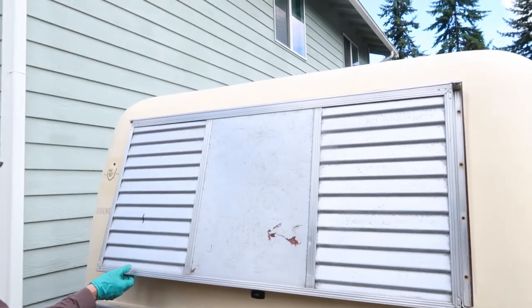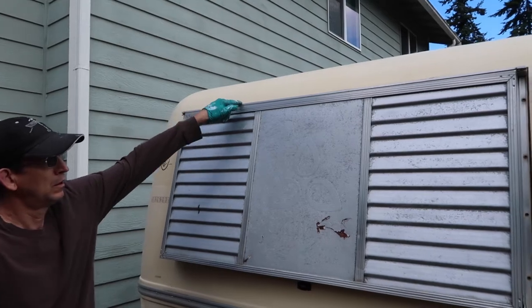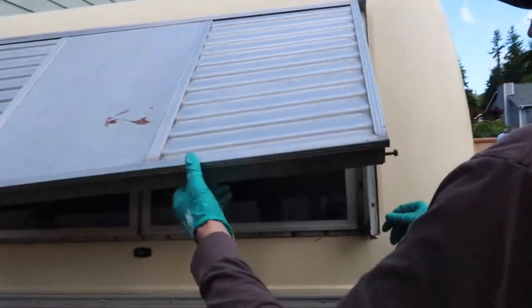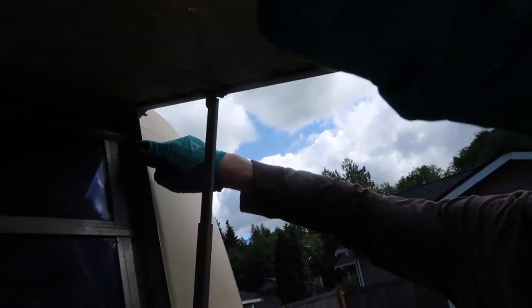I'm going to start taking windows out. I'm on the front window - I've taken out some of the peripheral screws and realized that the rock guard is completely separate from the window frame. So the very first thing I'm doing is taking the rock guard off. I've got all the screws out; some of them were like half gone. The rock guard itself is on a hinge and has a peripheral frame - it's separate. On Scamps it just pops off, but this does not pop off.